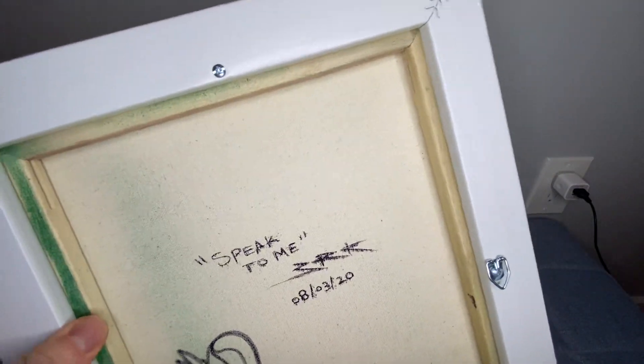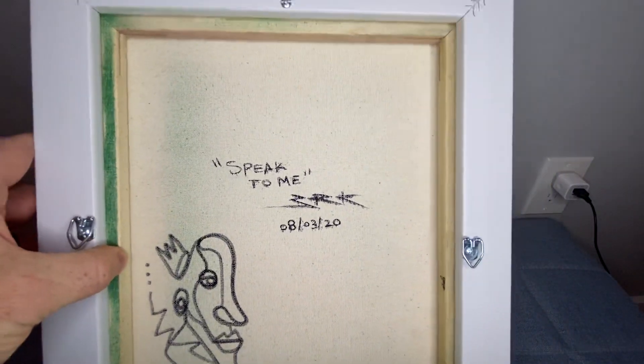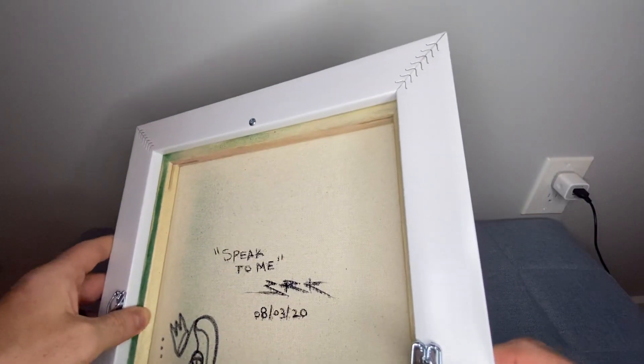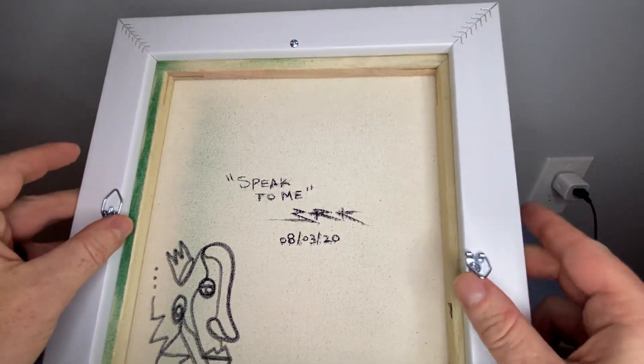There's one screw at the top and one screw at the bottom, which goes into the back of your canvas and holds it in place. It's really secure — it's in there pretty good. You also have metal hooks here to hang this.